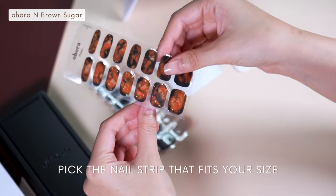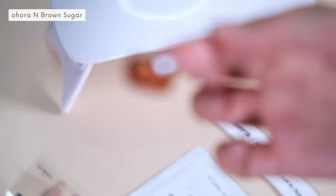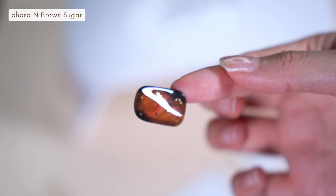Next, pick the nail strip that fits your nail bed and peel it off. Ohura gel nails are semi-cured, which means that they are half-cured liquid gel in the form of a nail strip.